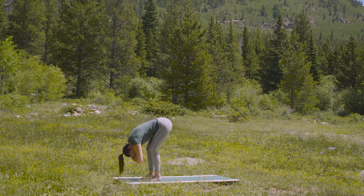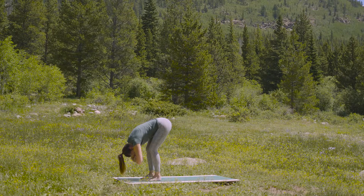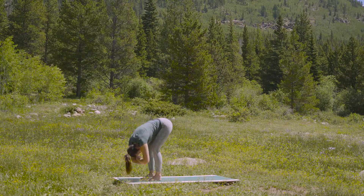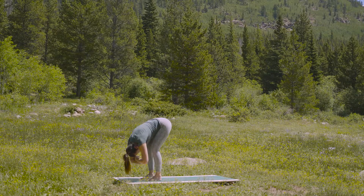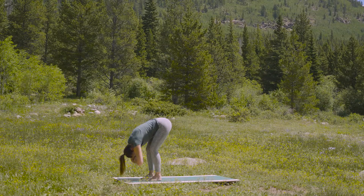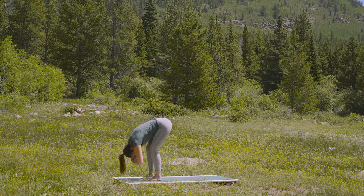Bring your feet about hip width apart. Soft or deep bend in your knees. And then weave your fingertips in between the elbow creases. Allow your head to hang. You can shake your head no or yes — just make sure that there's really no tension in the neck at all. It might feel intuitive to sway a little bit side to side, just gently beginning to open up the joints of your spine.